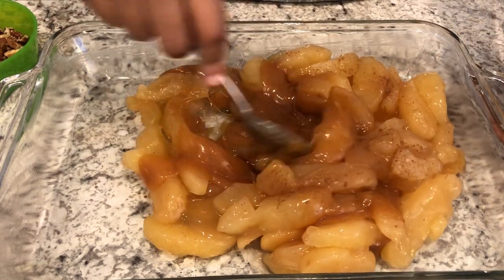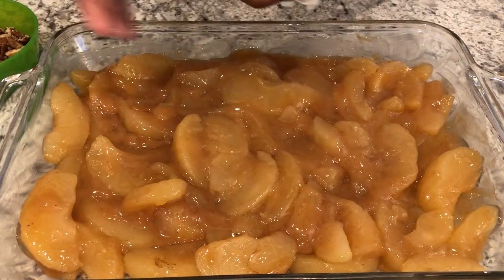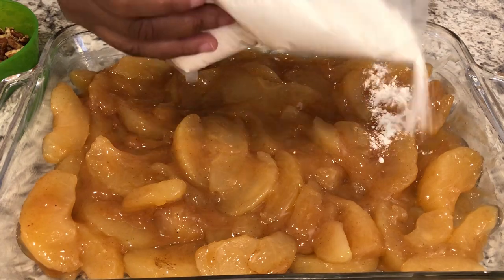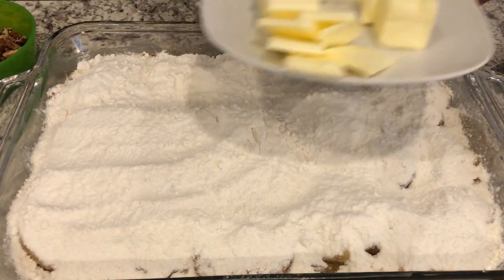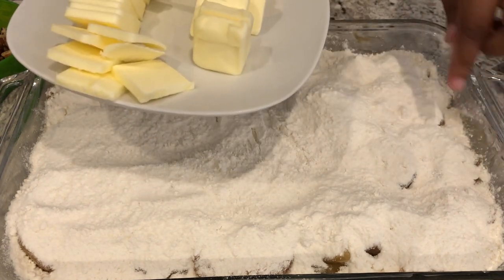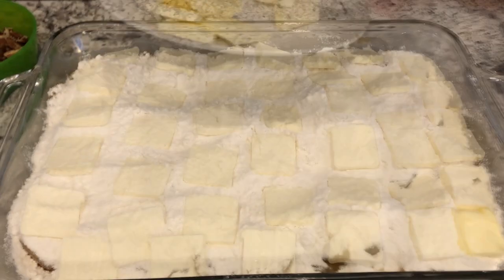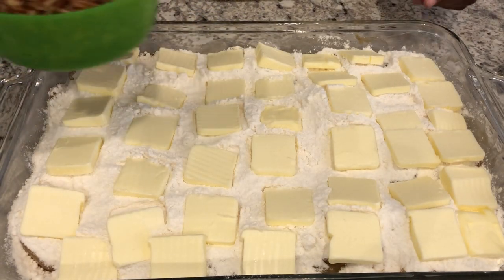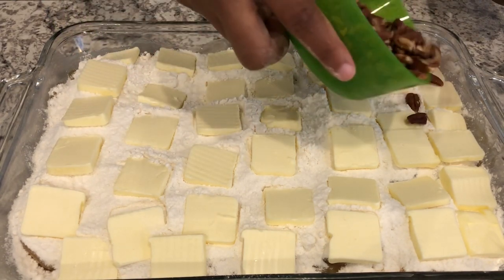You're just going to stir it up. Next, take your cake mix and just sprinkle it right over the top. Then take your butter — I have cut mine into little cubes — and place them evenly over the cake mix.